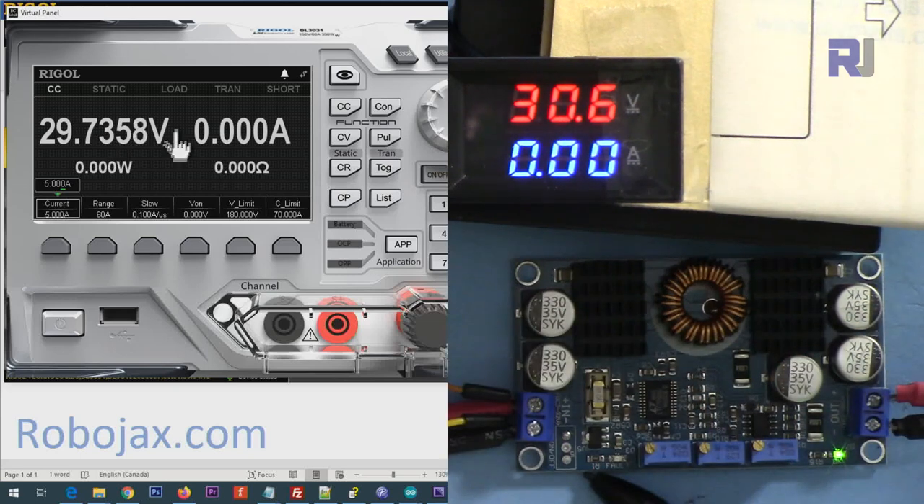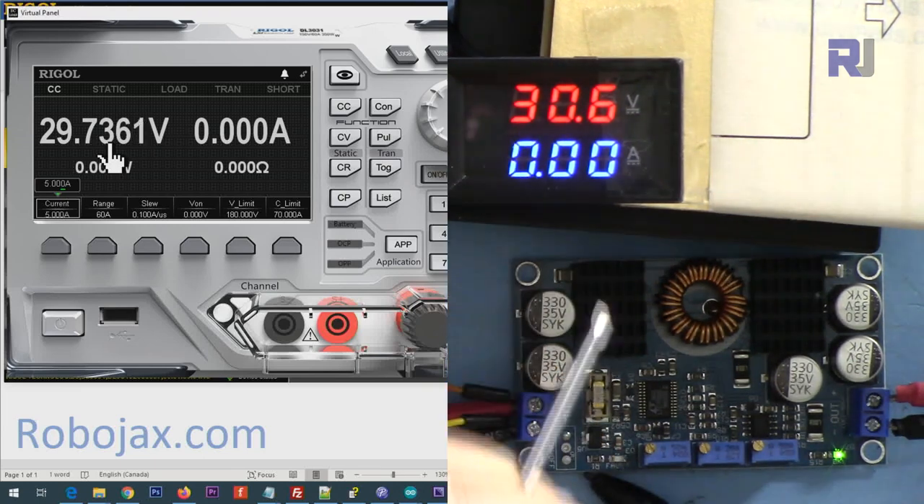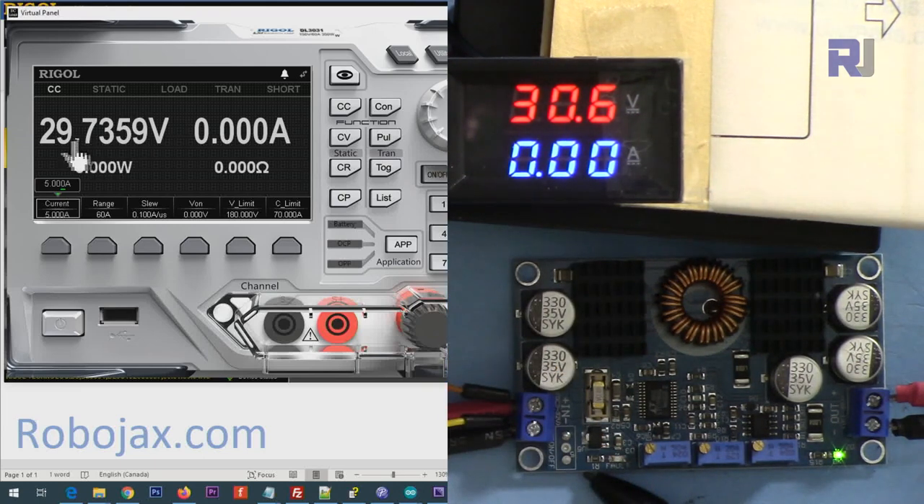The maximum voltage we are getting is 29.7 volts — about 300 millivolts short — with a 30.6-volt input.